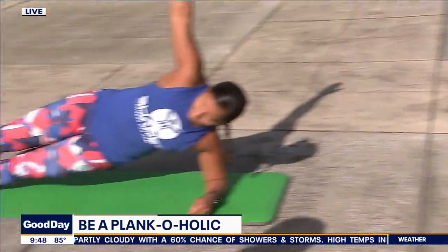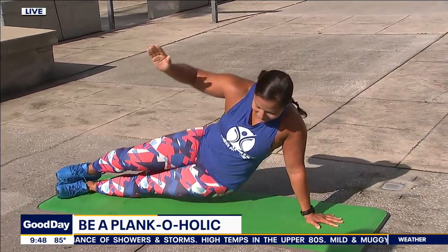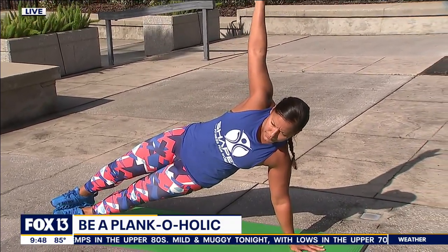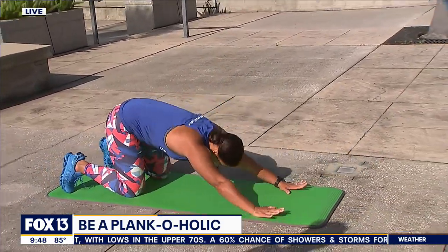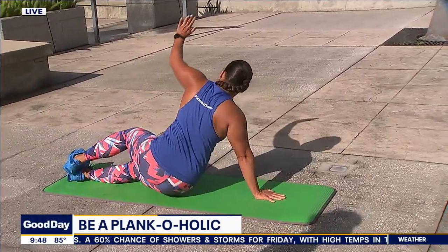I want to show a side plank because you love them, right? Have you tried them? Yeah, I tried. That takes a lot of stability to pull off. Yes, and it's also stabilizing and working on the strength of the muscles that wrap around the core — the obliques, the QLs — the muscles that are responsible for performance of activities.